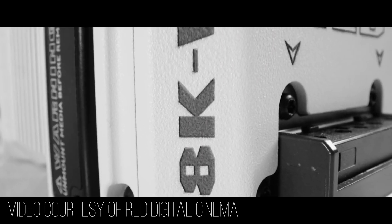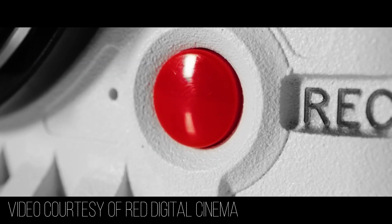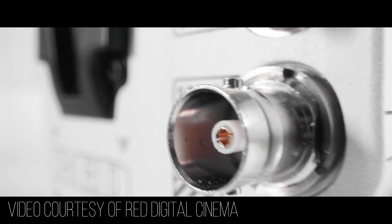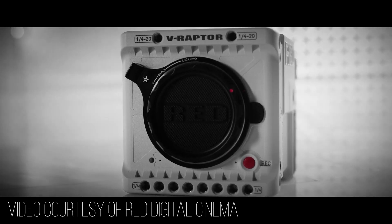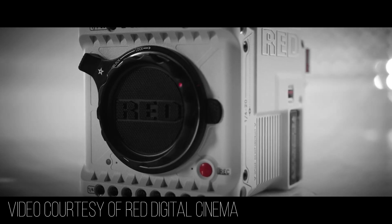Obviously, resolution is a big deal in the RED world. They've been pushing the envelope on resolution for many years, and they have another 8K sensor on the market in the V-Raptor. Something important to note: this isn't just a new RED camera or an upgraded sensor — this is a brand new camera and sensor, and it's the first in the lineup of the DSMC3s. That could be a good thing for RED if they're working on improving their sensors.